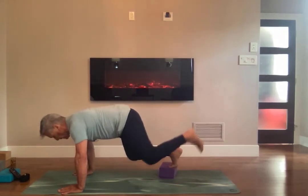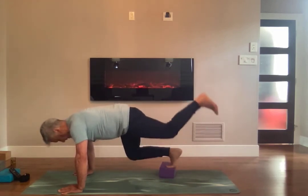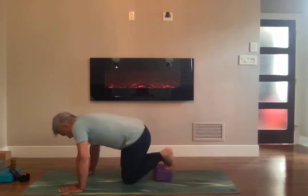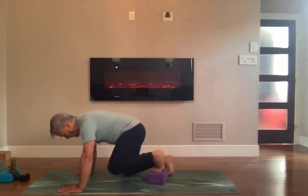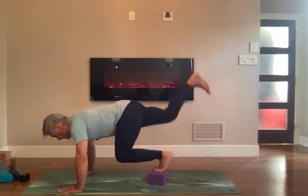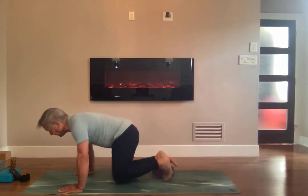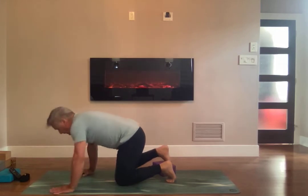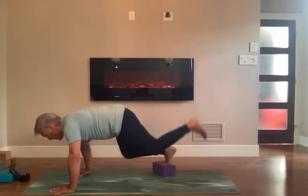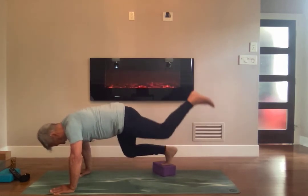One, two, three, four, five, six, seven, eight, nine, ten. And switch legs. Two more. One, two, three, four, five, six, seven, eight, nine, ten. Last leg. And one, two, three, four, five, six, seven, eight, nine, ten.